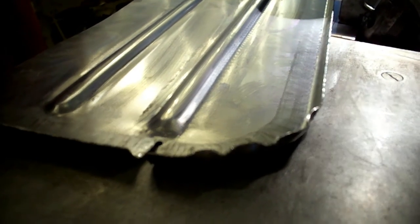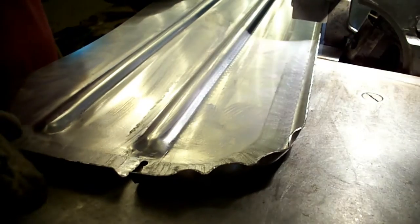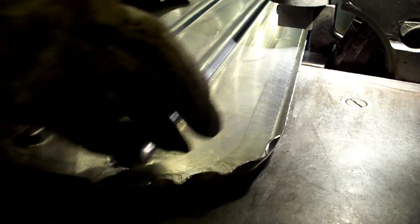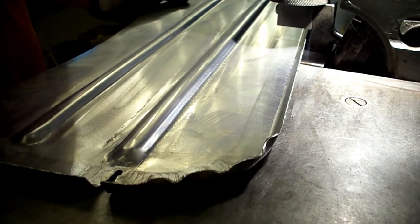We're starting to bring that corner around. You can see there's quite a bit of shrinking that needs to happen here, so we've got to go a little bit at a time and start to shrink everything into itself to get that corner nice and smooth. I'm just going to keep going at it and I'll show you what it looks like as I go.